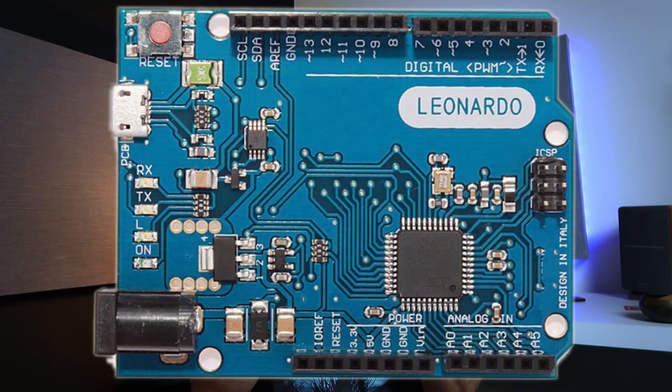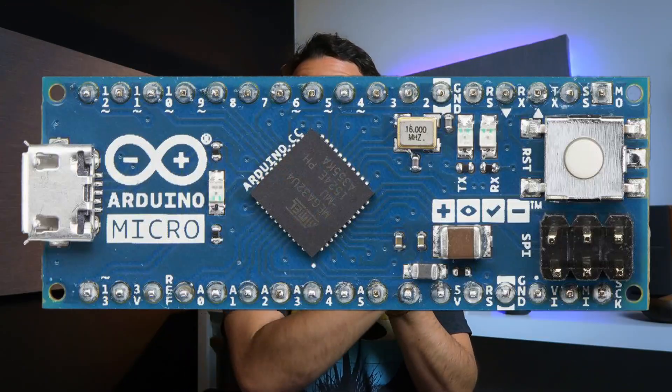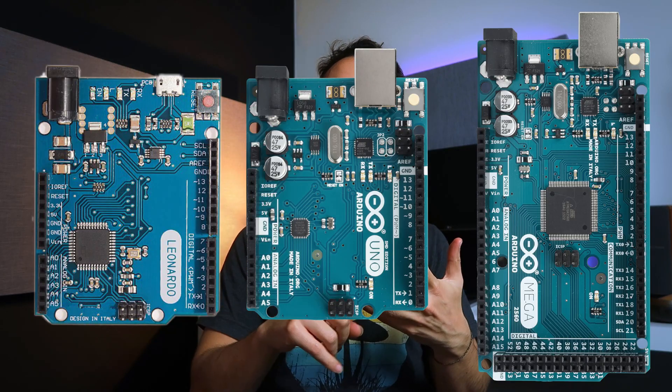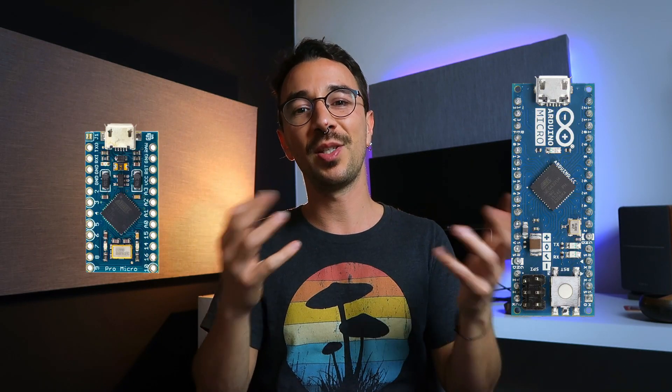To recap, the five Arduinos I recommend are the Arduino Leonardo, Uno, Mega, Micro, and Pro Micro. If you want MIDI class compliant out of the box, go for the Leonardo, Micro, and Pro Micro. If you get the Uno or the Mega they can still be MIDI class compliant but they need the extra hack. If you need a lot of pins, go for the Arduino Mega, or a smaller Arduino like the Micro and Pro Micro plus multiplexers. If you want to prototype, go for an Arduino with jumpers: the Leonardo, Uno, or Mega. For a final project, use an Arduino Micro or Pro Micro, or one of them plus multiplexers.